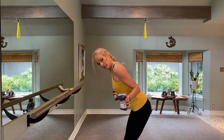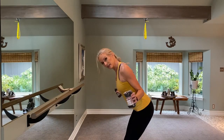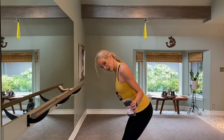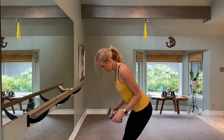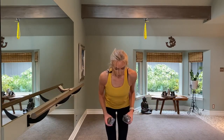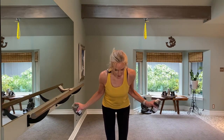We're going to get into those posterior delts. Bring those weights together and out, together and out. Hold it out on eight and pulse it back for eight, seven, six, five, four, three, two, one. Now squeeze those elbows in for eight, seven, six, five, four, three, two, one. This is a press, press, lift and squeeze — press, press, squeeze.